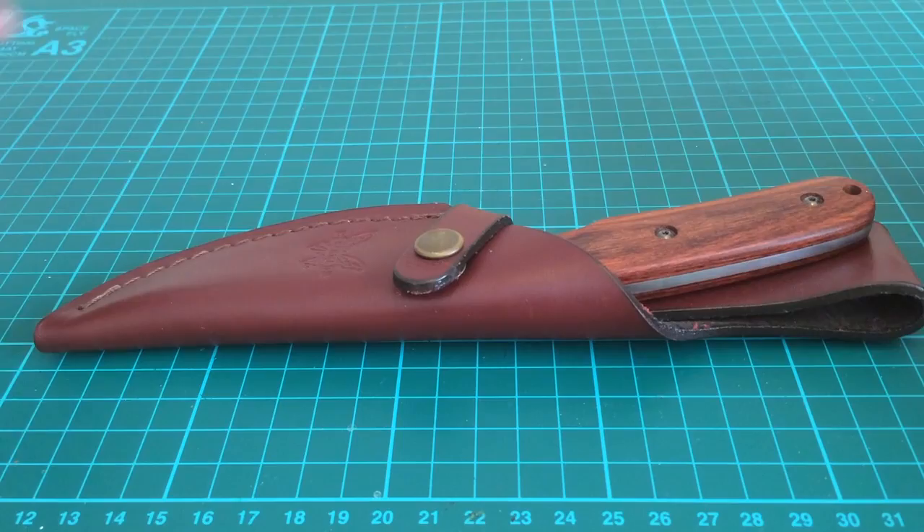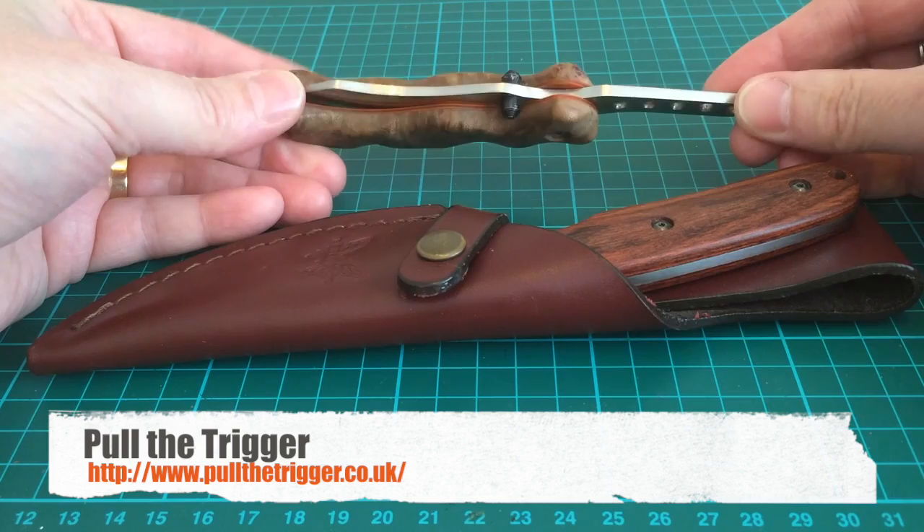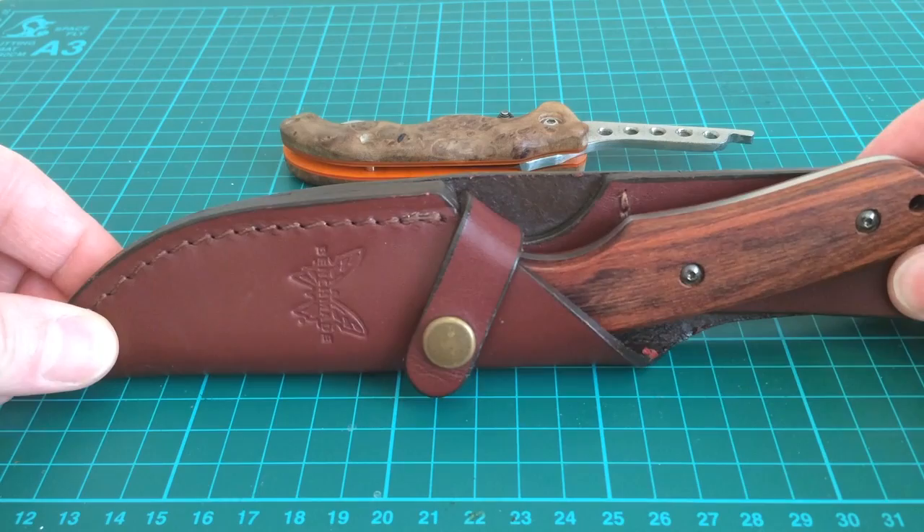I was fortunate enough to pop in to Pull the Trigger in Plymouth, run by Damien, and he gave me these two items to review, which was rather nice of them. I have to return them, so I'm not going to take them out in the field and abuse them — so this is more of a tabletop review.